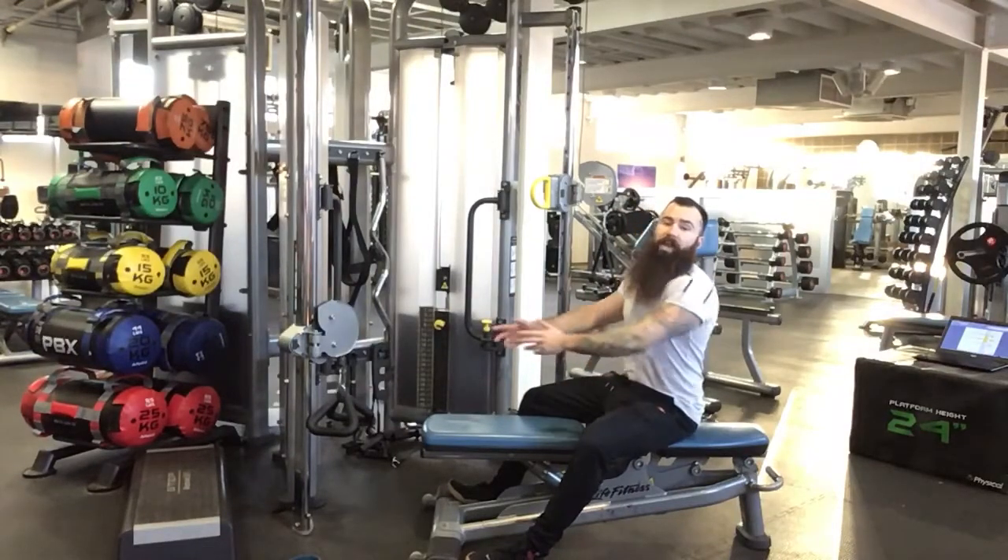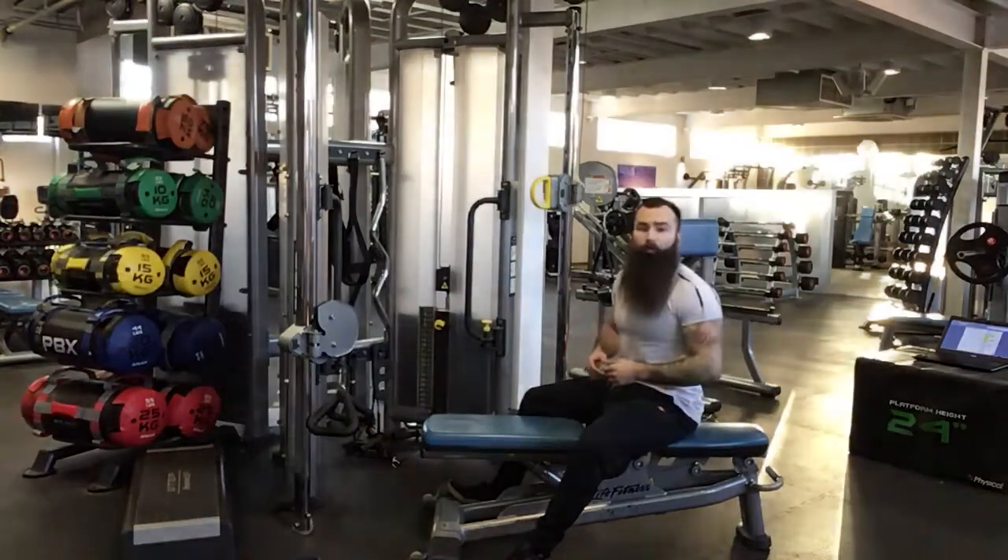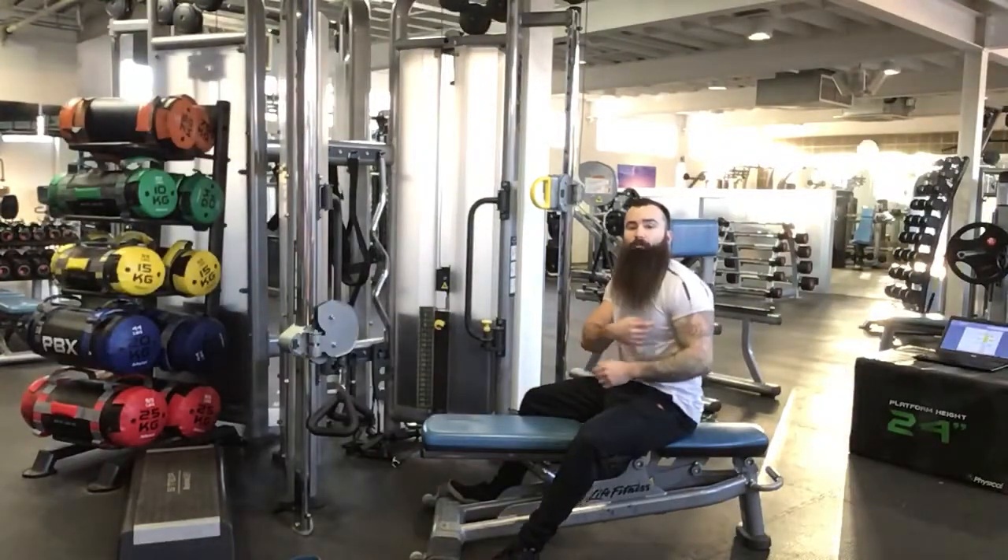The seated row. This is a horizontal pulling movement pattern working predominantly lats, rhomboids, and biceps.